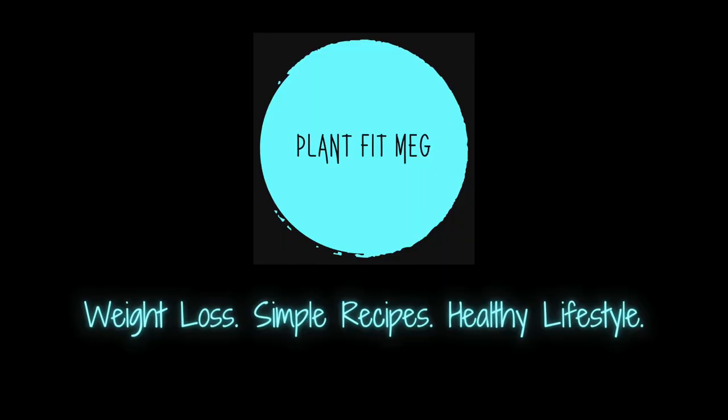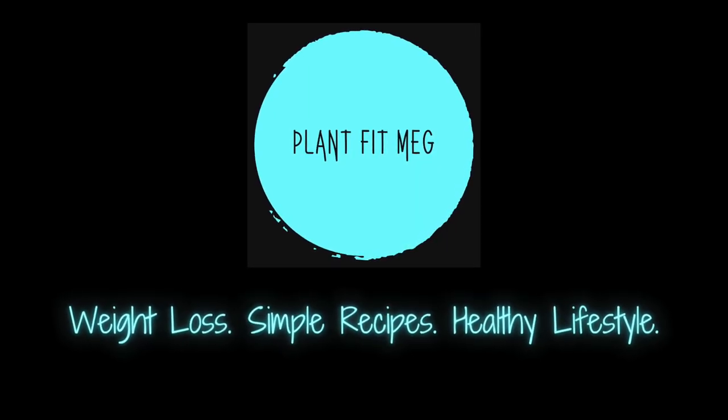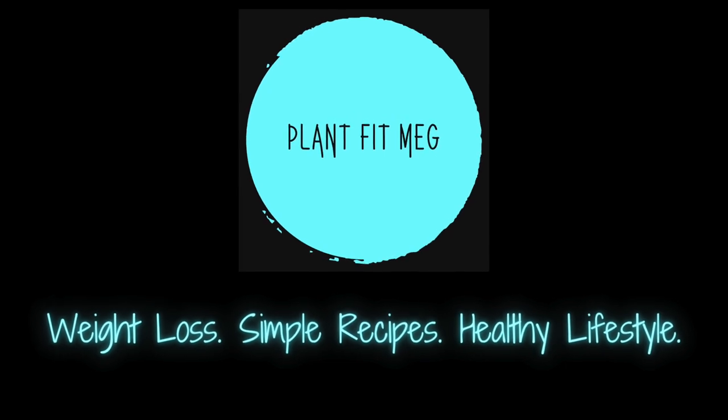Cheers! Hi, I'm Meg. Hi, I'm Ryden. Welcome to PlantFit Meg. Welcome back to the channel. If you're new here, I hope you'll take a look around at some other videos while you're here. I make videos about healthy weight loss, simple plant-based recipes, and living a healthy lifestyle.